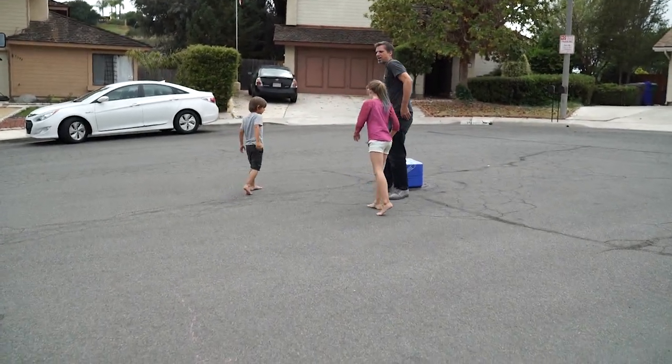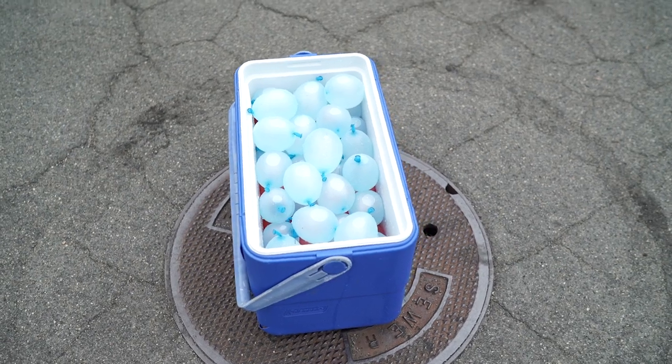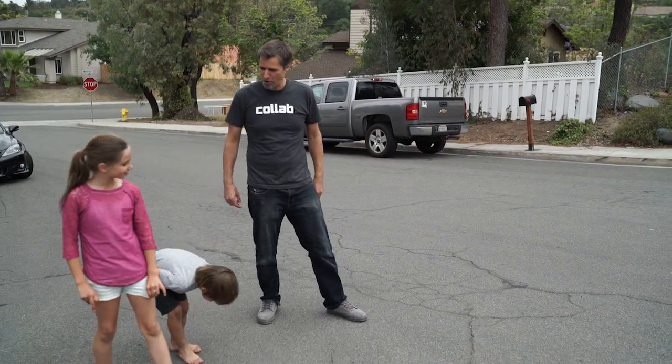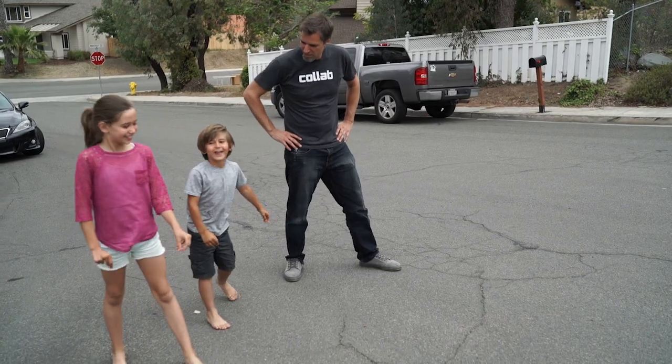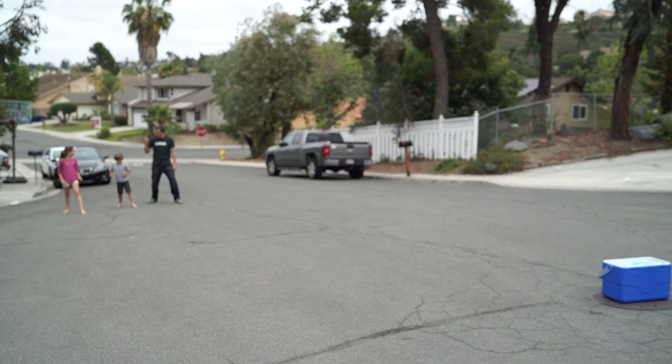Let's do this! Let's say we count down — three, two, one — and then we run over there and we grab them and we just start throwing at each other. What do you think about that? Can't wait to throw it at Jada. Three, two, one.